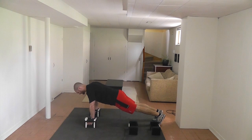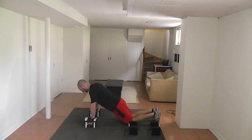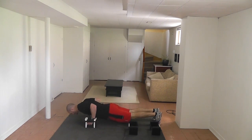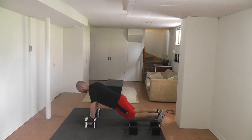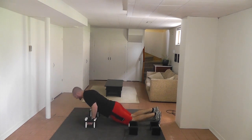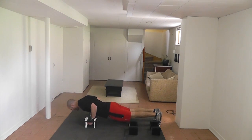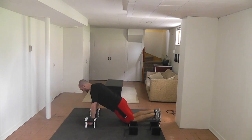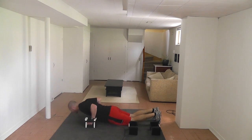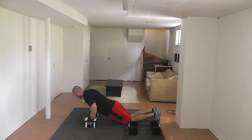We're probably only going to do ten of these. I find most people find them challenging enough that ten is a good number to stop at. Going through reps five through ten, slow on the way down each time, exploding up. That's good.